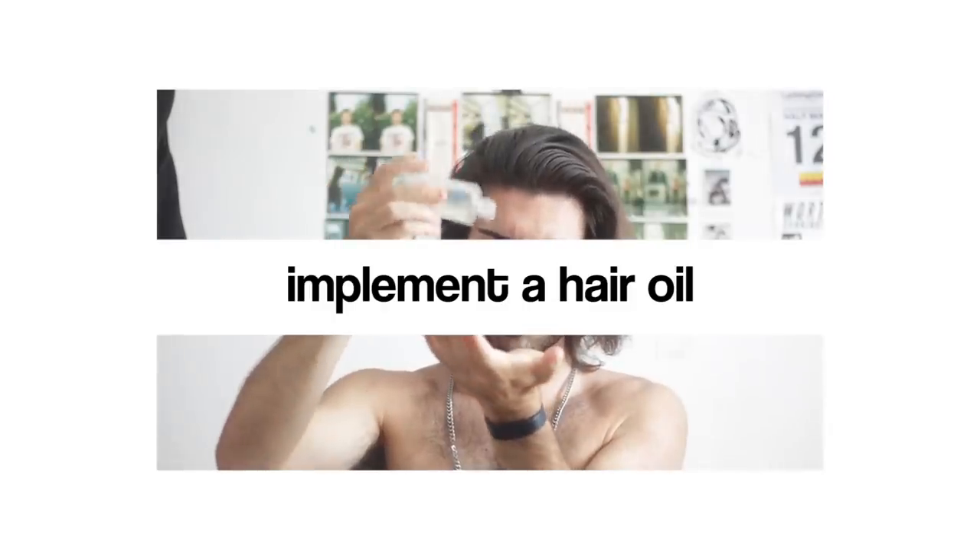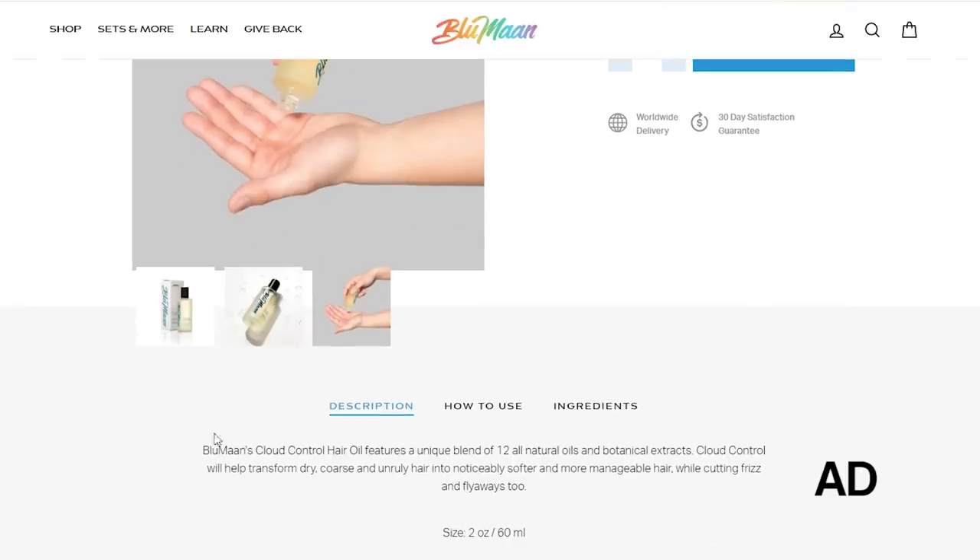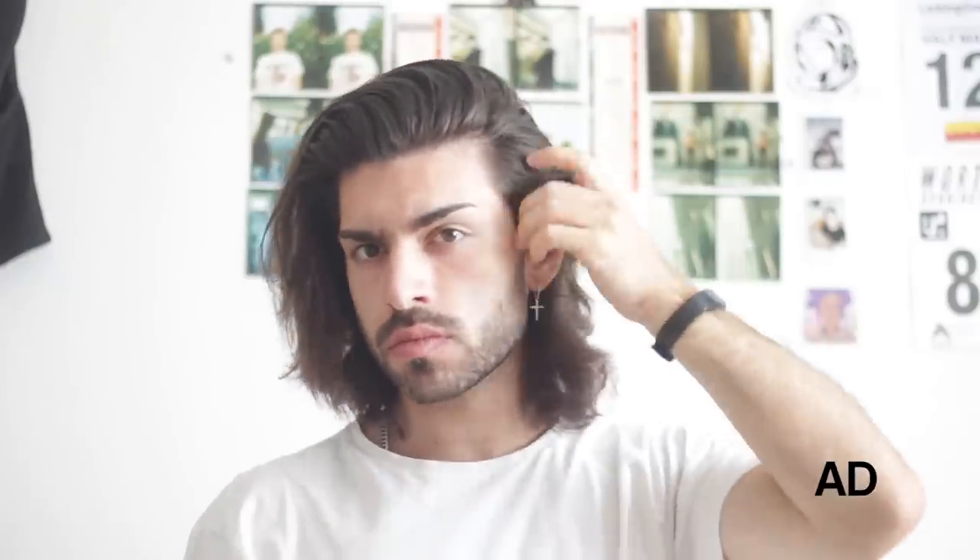The final step to this hair routine is implementing a hair oil. Blumont's Cloud Control is made up from a blend of oils, making it suitable for all hair types. I've been using this hair oil for just shy of a year now and still have loads left — you really don't need to use a lot. If you have quite dry hair like myself, it'll provide more of a natural glow and tame any frizziness. If you're new to hair oils, I'd recommend applying it into dry hair so it's far easier to see how much your hair requires and avoid oversaturating it.